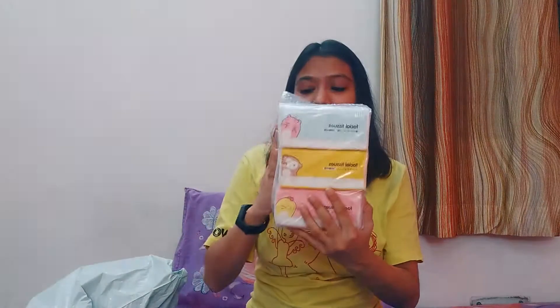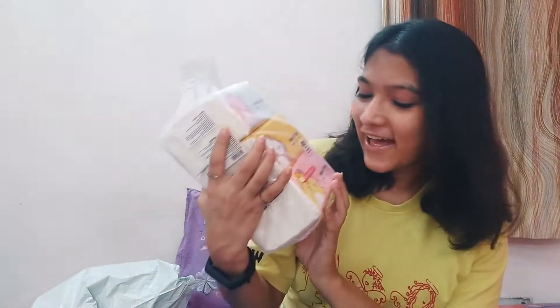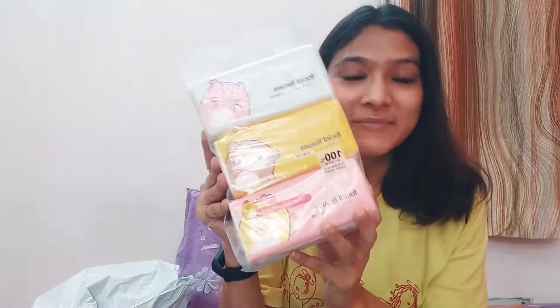So I ordered these Miniso Cartoon Facial Tissues. I have a lot of them and I think it will take a year to finish — and it only cost me just 150 rupees. One reason I chose them is that they are very cute, and as you can see there are really cute cartoons on them.